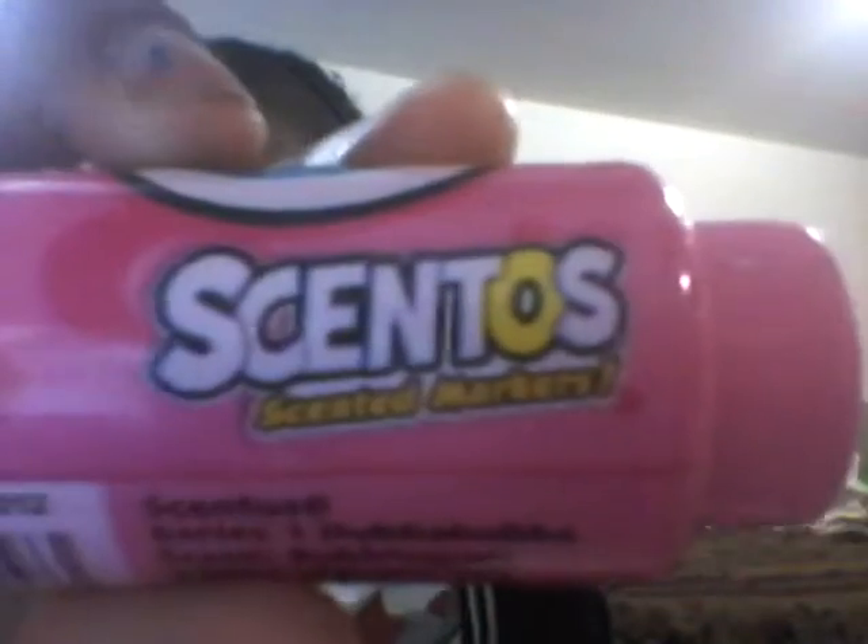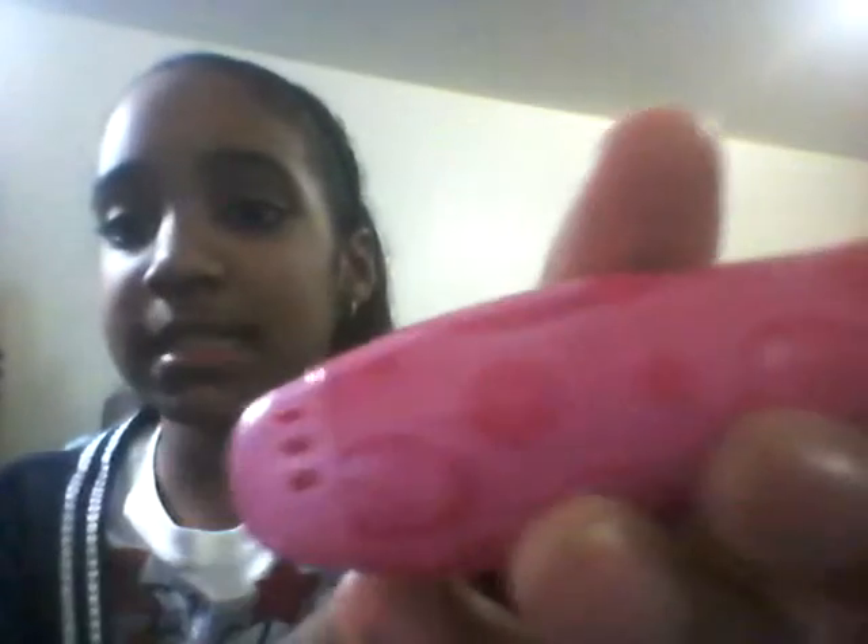The next one is the bubble gum - she's so cute! Look at the eyes and the silly mouth. It says Scent Twos, it says scented marker, and the scent one is Double Bubbles - Double Bubble - as you can see. And the scent two is bubble gum. It has the same tip as the chocolate one.